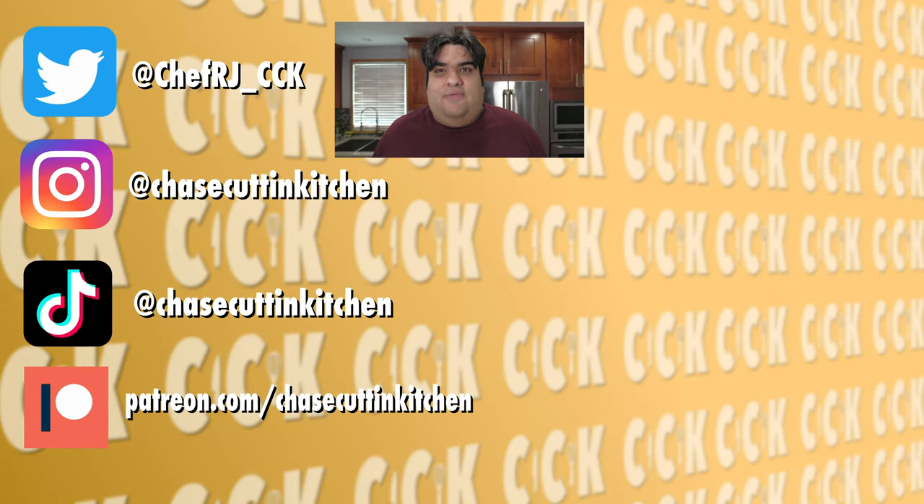Thanks for watching. If you liked the video, smash the like button. If you really liked the video, become a subscriber and hit the bell notification icon. I upload every Thursday. Don't forget to follow me on Twitter, Instagram, TikTok, and support me on Patreon. By the way, I purposely did not include any footage from my pot roast episode — watch it and you'll understand why.